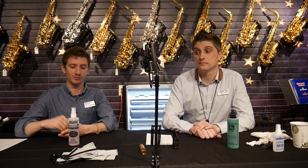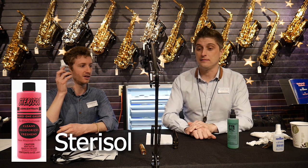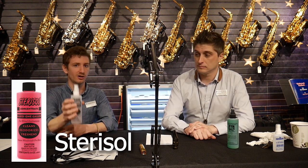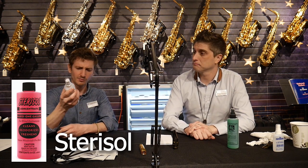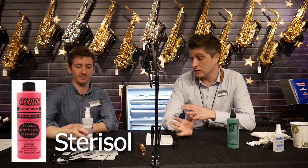That's why we have the pink Sterisol. This stuff will not damage your hard rubber saxophone mouthpiece. And it's still good to use on metal and plastic as well — but it's especially good for hard rubber.